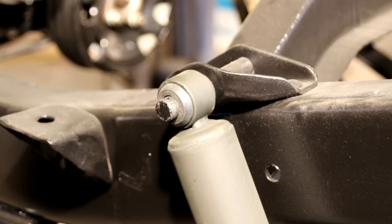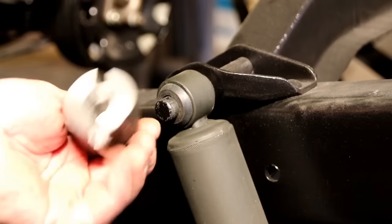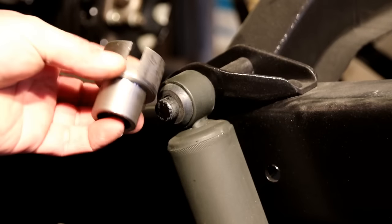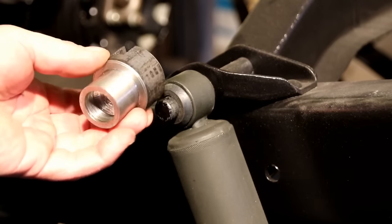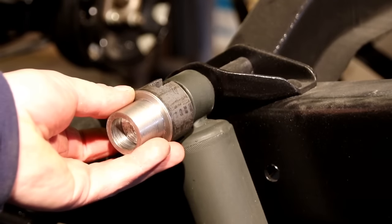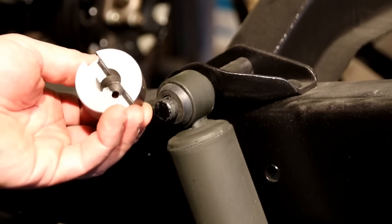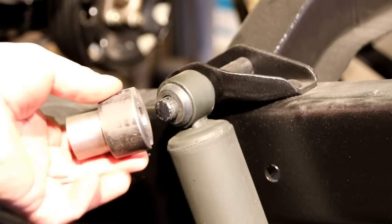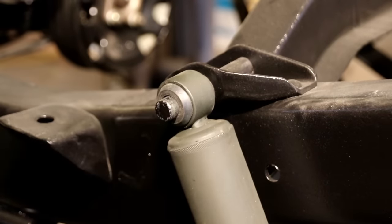I'm going to show you quickly how I do it. The key is this tool I made here — it started out as a piece of 4140 steel. I turned a couple diameters on it and put a slot in it so the cotter pin can go through. It works a couple different ways on a clamp I've got.